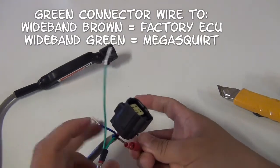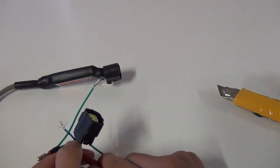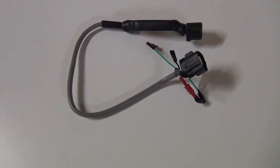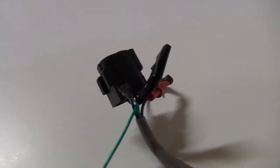Alright, let's see. Look at that masterpiece. So it looks like it was made by some guy in his garage — well, guess what? It was. Let's install the O2 sensor and then the wideband controller.